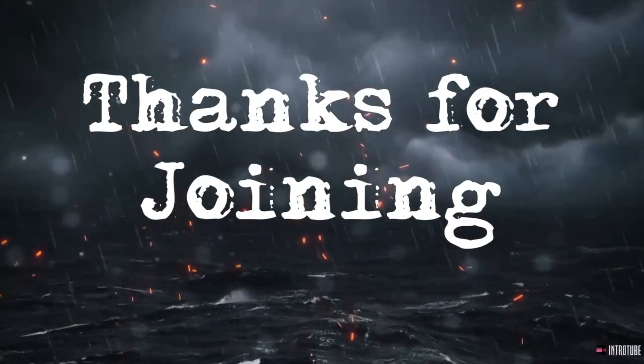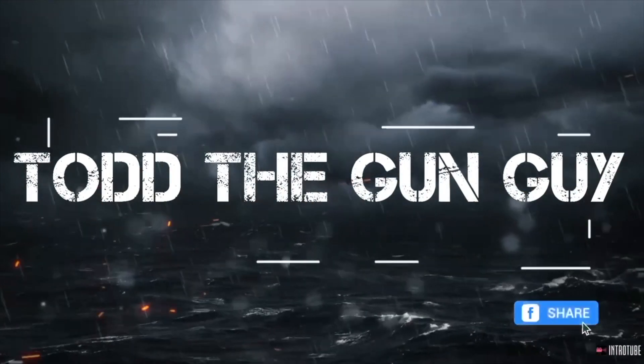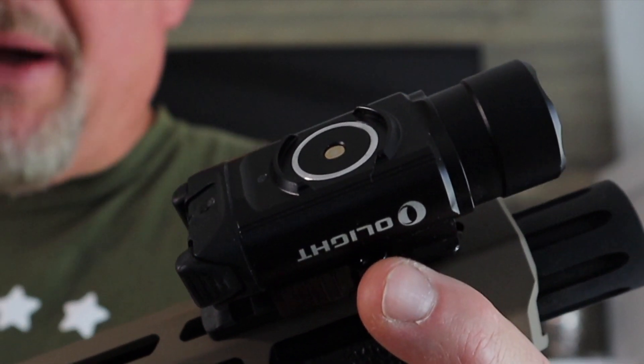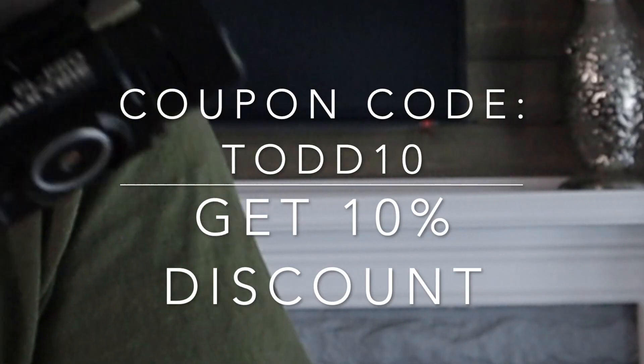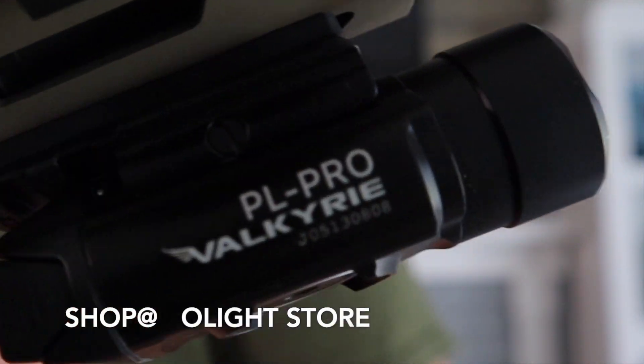Welcome back and thanks for joining Todd the Gun Guy! I do want to mention about Olight — use my coupon code TODD10 and you'll get a 10% discount on your Olight products.